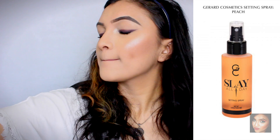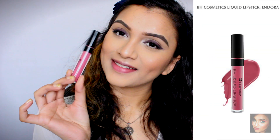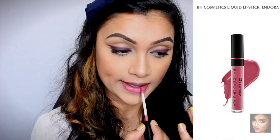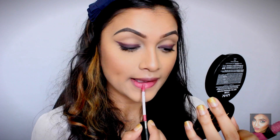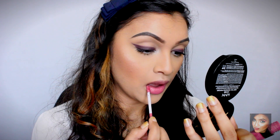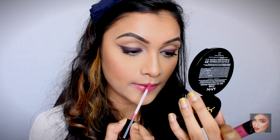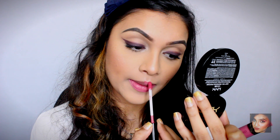To lock everything on my face I'm using the Gerard Cosmetics Stay All Day setting spray in Peach — this just completes my entire look and I cannot go without a setting spray. Finally, for lipstick I'm using the BH Cosmetics liquid lipstick in Endora. I wanted to keep the lip very girly and pink, and I absolutely love this color — so girly, beautiful, and feminine.